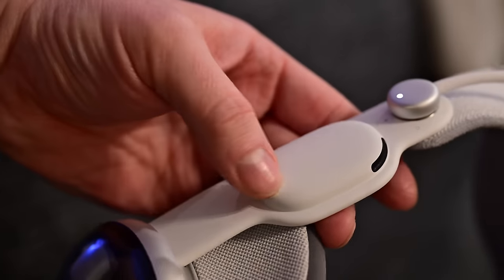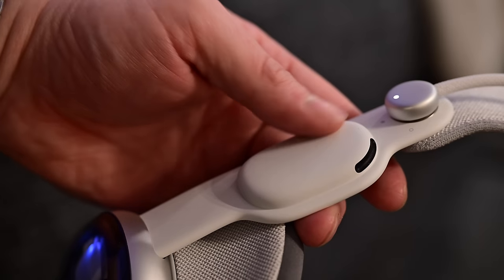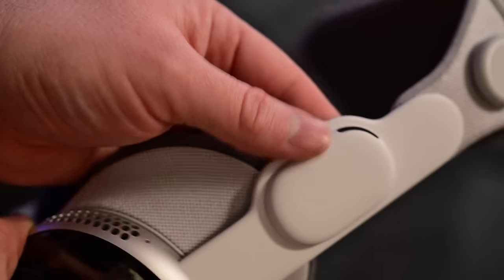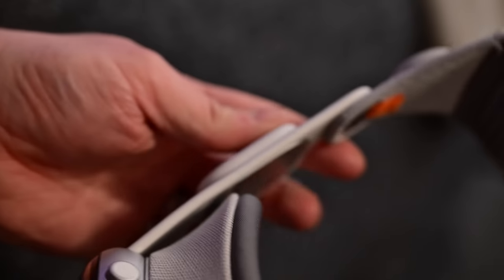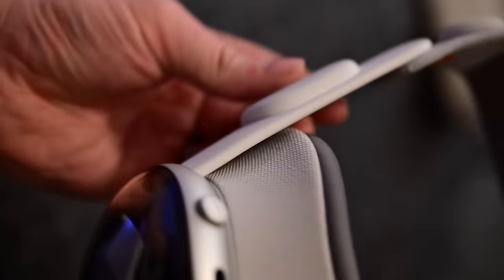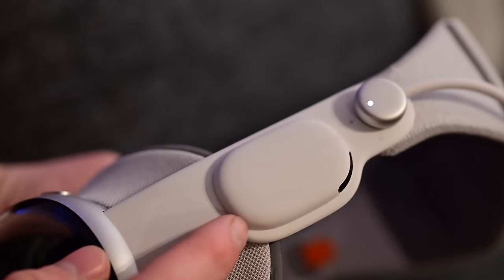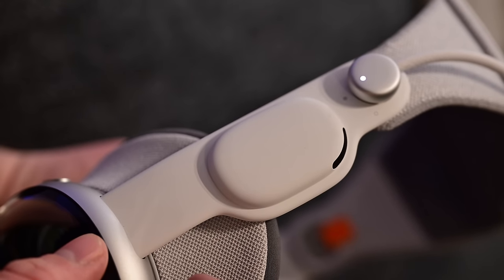I thought the speakers on Vision Pro were pretty solid — above average for a headset and they sold the spatial audio pretty well. I still prefer AirPods, and if you're trying to watch in bed the spatial speakers can get really messed up when you lay on a pillow. So I found myself using AirPods more often than not, but I wasn't sad with how good the headset speakers actually were.